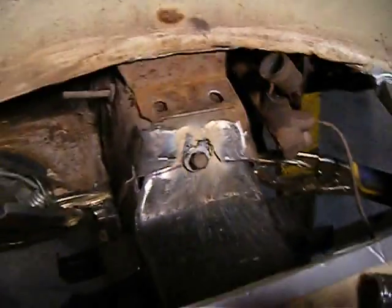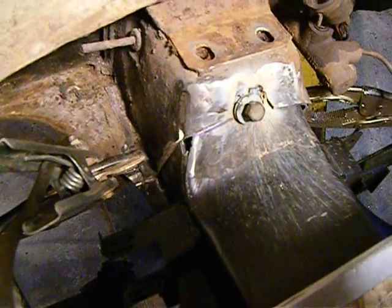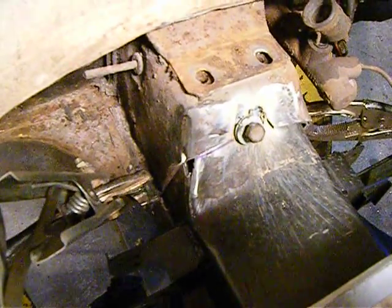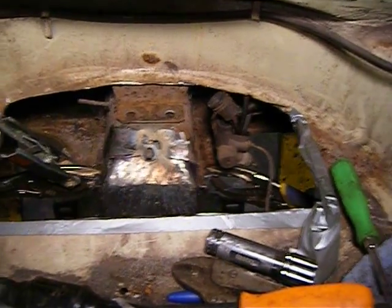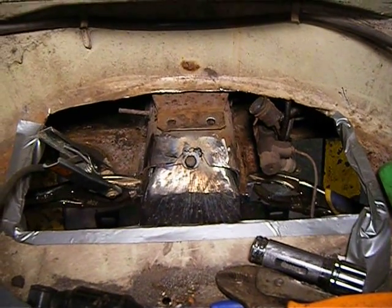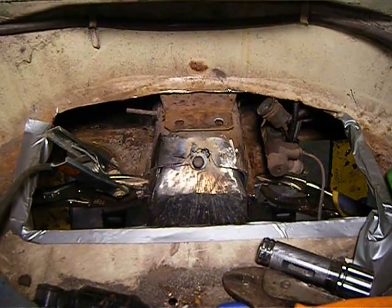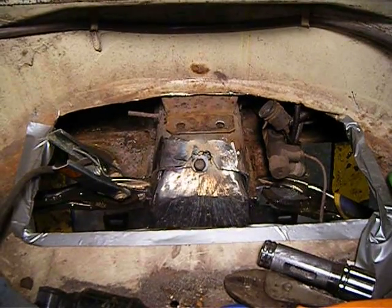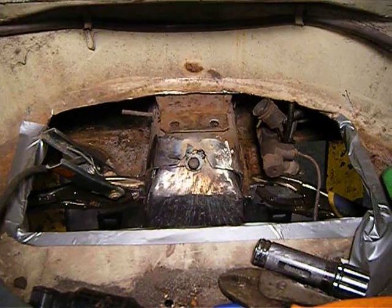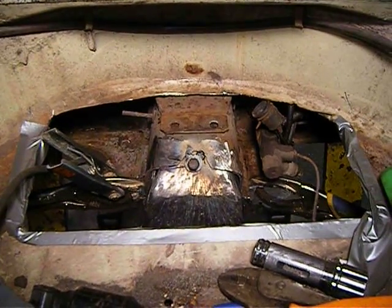Everything's cleaned up, prepped, and ready for welding. I'll weld the frame head all the way around and then put the front end back together. You can see the access hole I cut — I'll have to clean up the material around that to weld it back. There's going to be an eighth-inch gap from the cutting wheel, so I'll fill that with the MIG welder — just hit it, stop, hit it, stop — then go over it with the TIG welder to melt it nice and smooth.